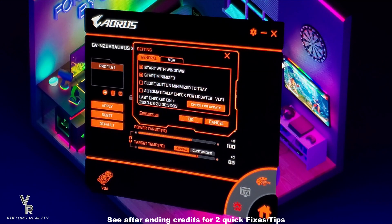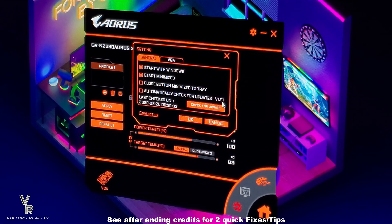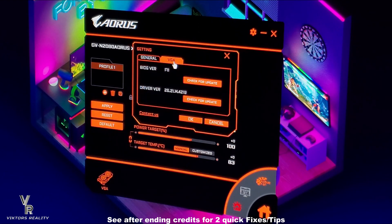So as you can see here with the AORUS Engine, this is the update of 1.91. Just checked this morning. If you go here with the VGA and the BIOS version, all you got to do is just check for update, driver version. These are the latest driver versions and BIOS version — I just updated the BIOS this morning.